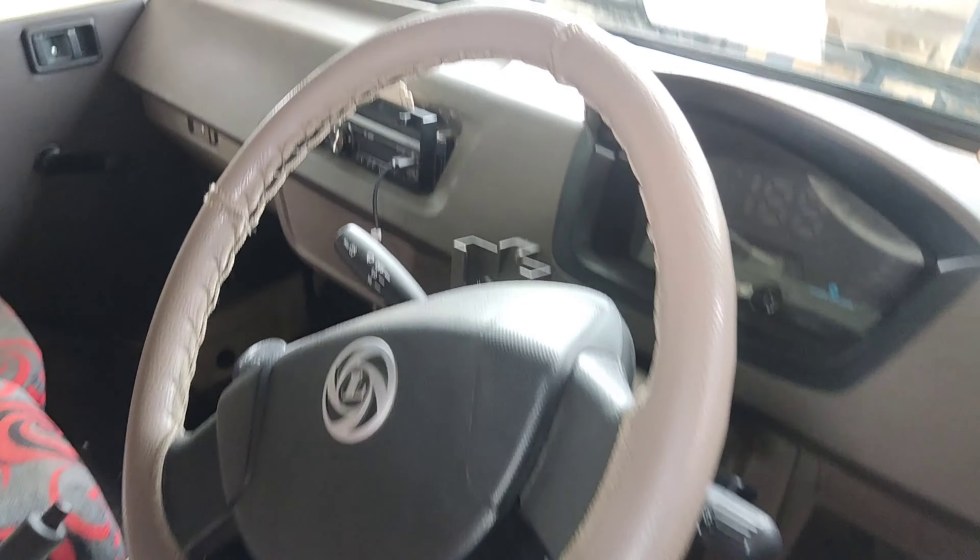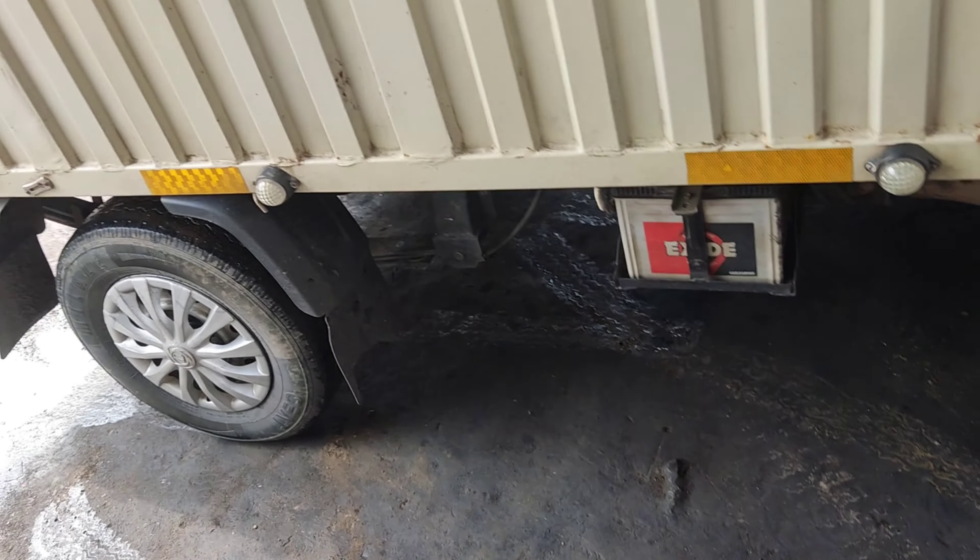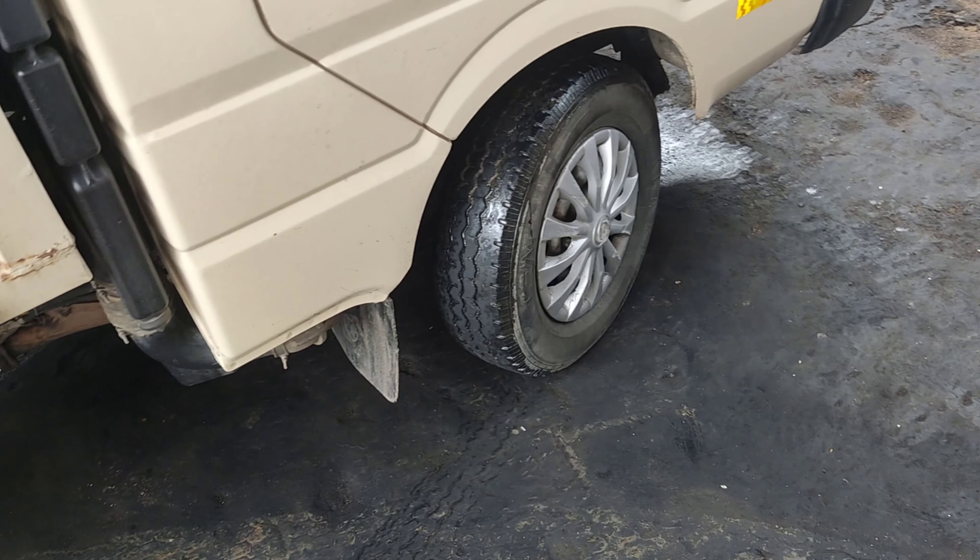Welcome to Nandishwara Motors. This is Ashwaglan BS6 — a new vehicle. Brake and sound, check it out.